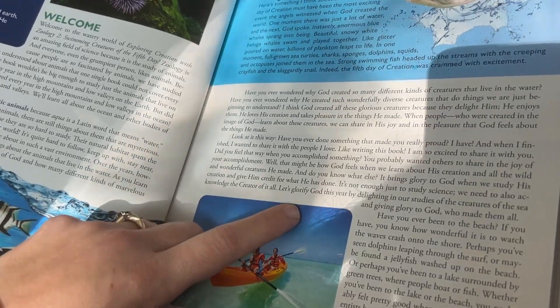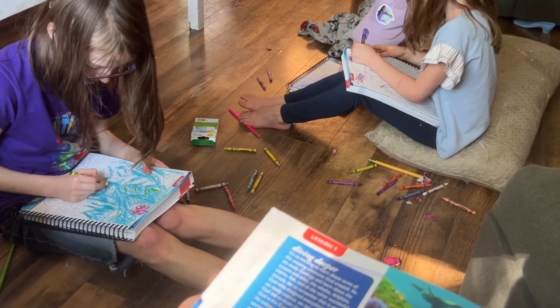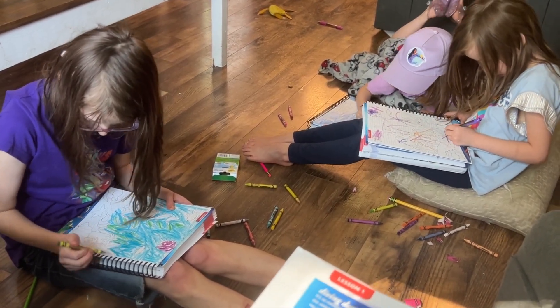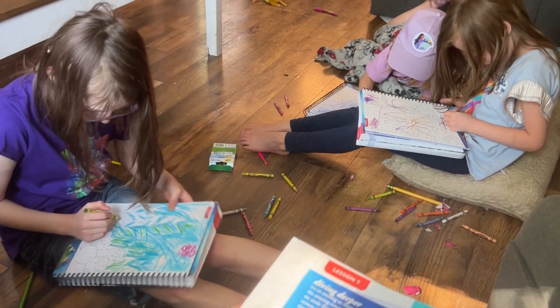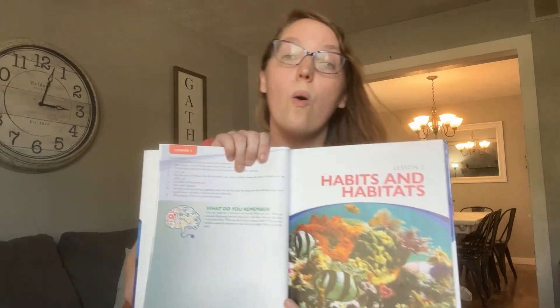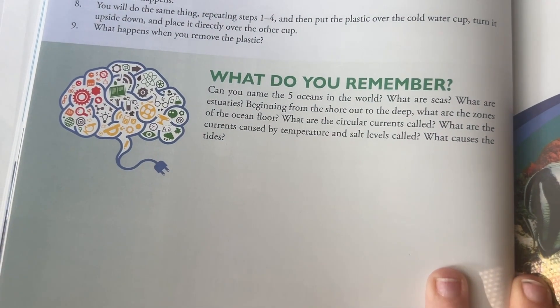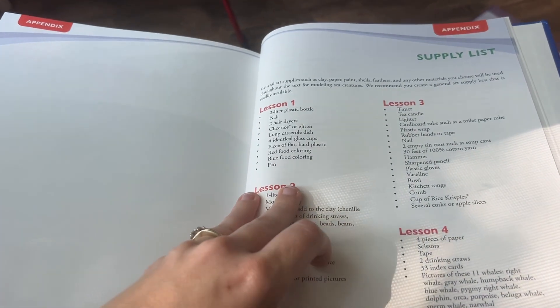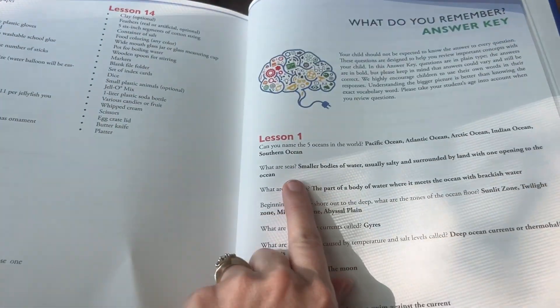For us, I'm doing this with my sixth grader, first grader, and second grader. We all sit down in the morning, I open up the textbook, they open their student journals and grab some crayons. I have them write down a fact within the first few minutes of reading just to get them in the habit of note-taking — my sixth grader has some special needs so we're modeling that skill. After they've written down a fact, they can start coloring and listening. Each day typically ends with either an activity, an experiment, or a 'what do you remember' section — just questions to check for understanding and comprehension. All the answers are in the back of the book, making it easy for me to check.